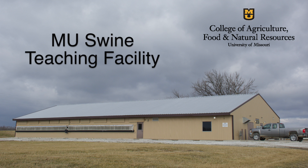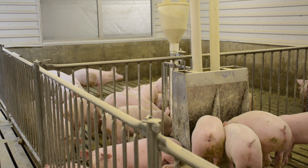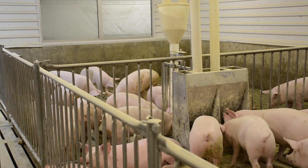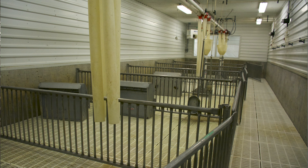This facility was built with the sole purpose of teaching students about pigs and modern pig production. The whole facility was designed to mimic what's done in commercial production — we wanted to make sure that this barn looked like a pig barn, sounded like a pig barn, and smelled like a pig barn.